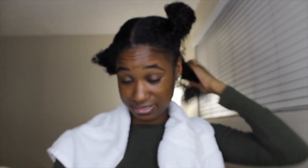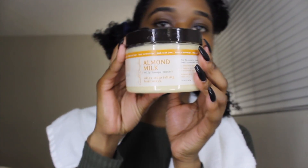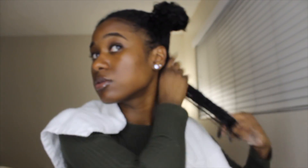I just part it in fours because it's to let the conditioner sit. Usually I let it sit for a full day, but since I'm doing this video and I want to show you guys right away, I'm just gonna let it sit for about 30 minutes. This is the conditioner that I use — I'll link it below. Everybody says to use a dime size but I like to use a lot, and then I just put it through my hair.